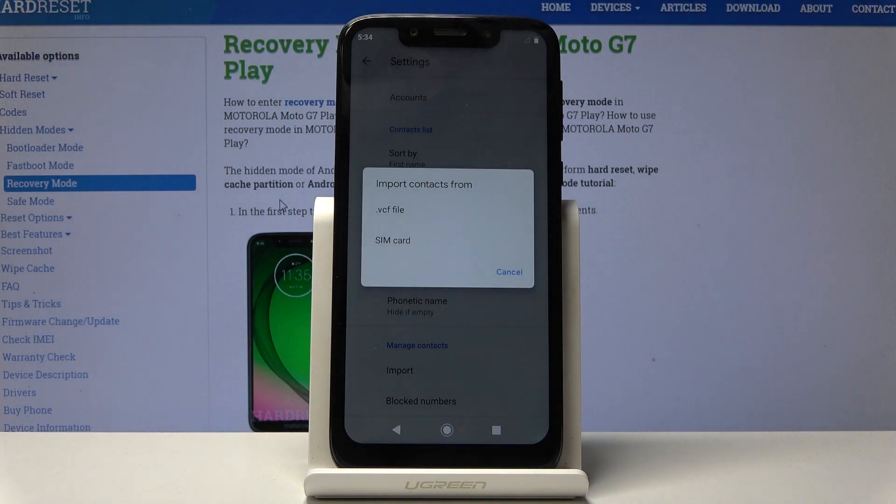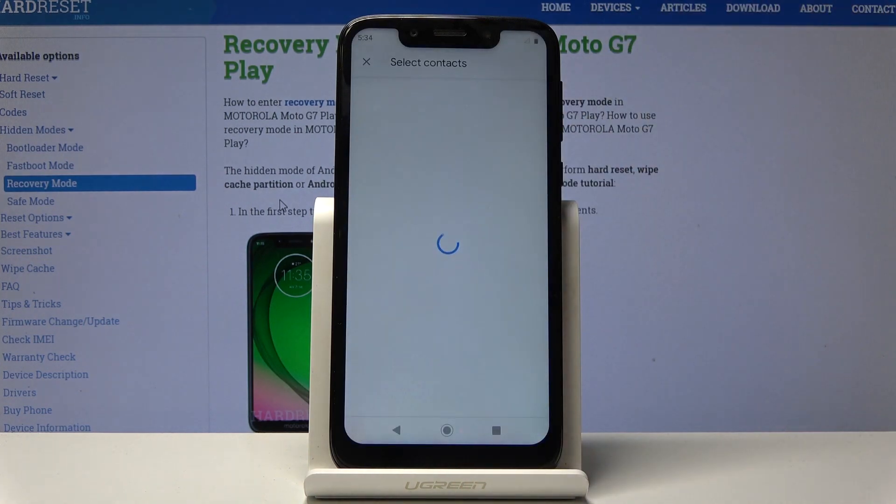Choose where you want to import it from — for me it's the SIM card. It will load up basically all the contacts that are on the SIM, which for me it's not very many.